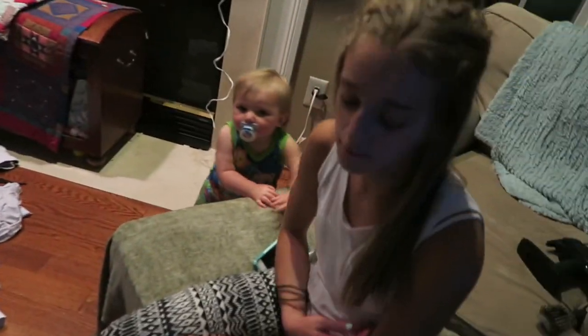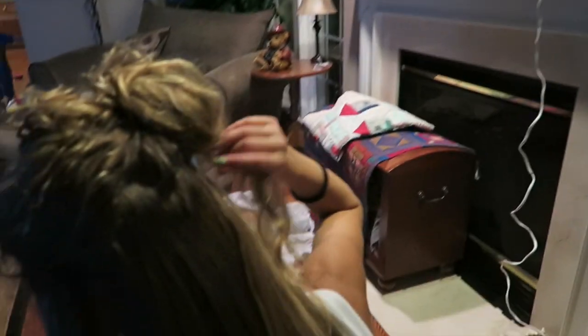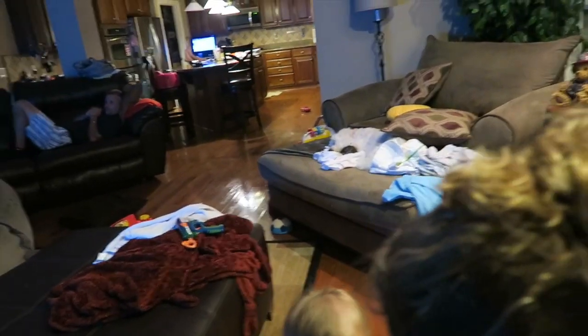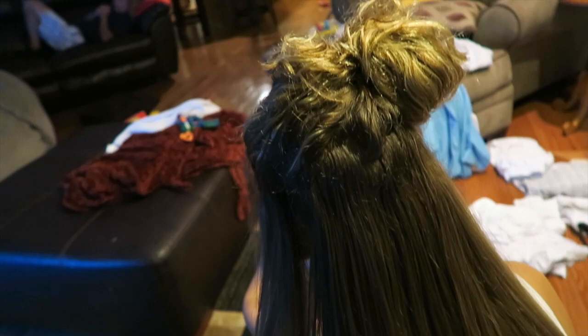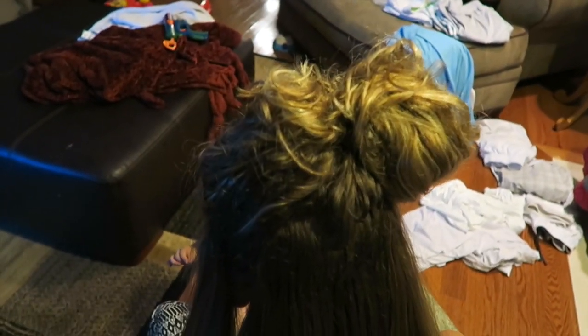So we got the bottom layer done. It is long — pretty long, and straight. We use a flat iron, piece by piece. You can tell that underneath is a lot darker than the top because she's had her hair highlighted. It kind of looks like a mud brown underneath. Onto the next layer.